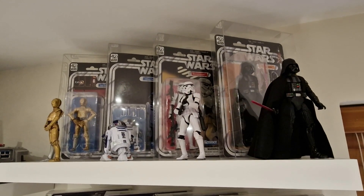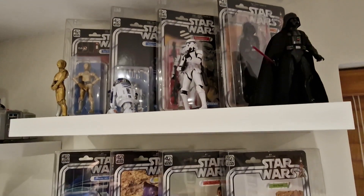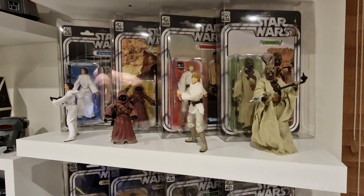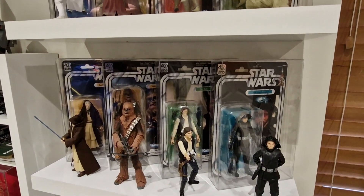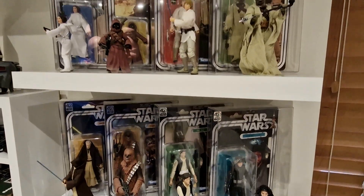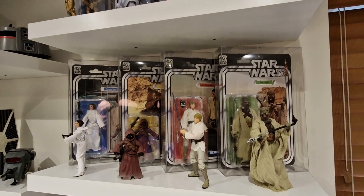Before we start, I will say that this video has been heavily influenced by a video from Matt over at Zero Hunter Toys, where he went through certain cardbacks within his collection — and I thought to myself, do you know what Matt, that is a spiffing idea. Other influences include Only One Kenobi and Tim over at Bosk's Bounty, who have also done their top 5 cardbacks.